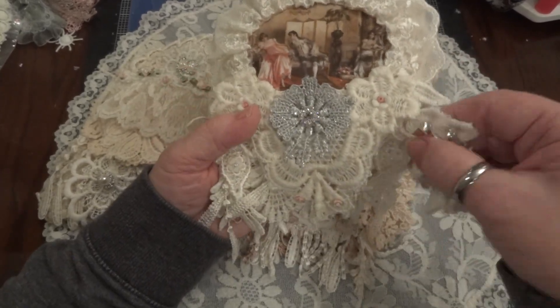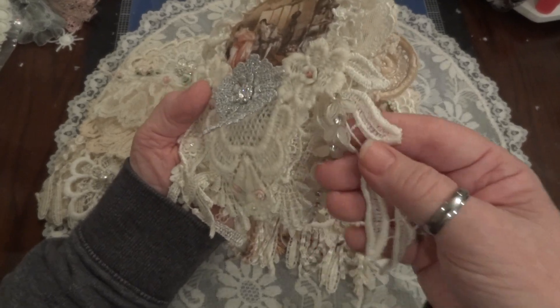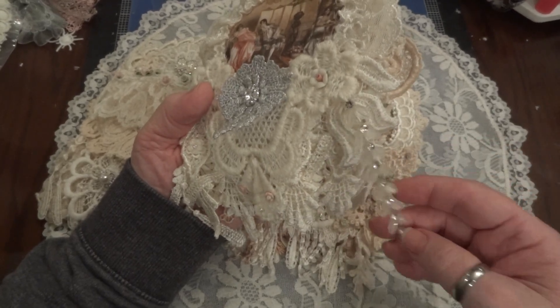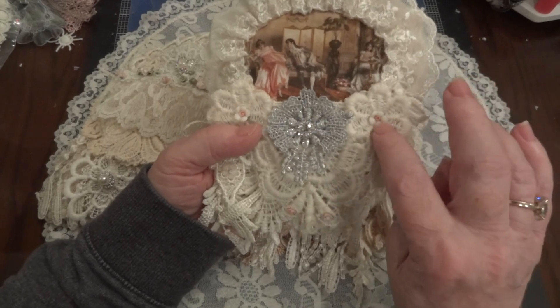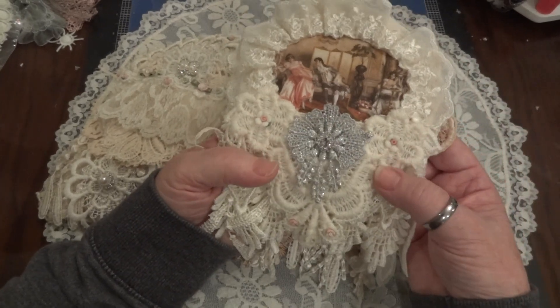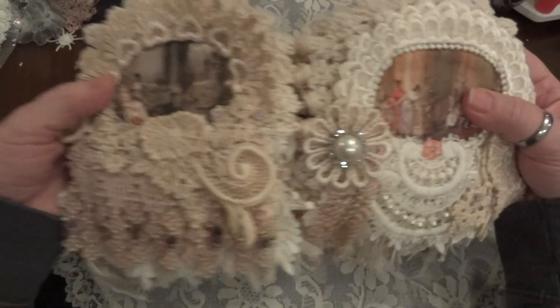Here's another trim piece — this long dangle piece — and I added this acrylic piece on top of it but underneath the curtain applique. Then I added two of the larger clay flowers. Okay, here are the middle two pages.